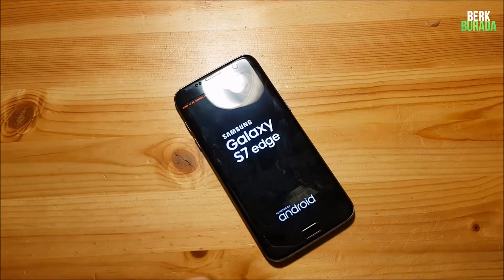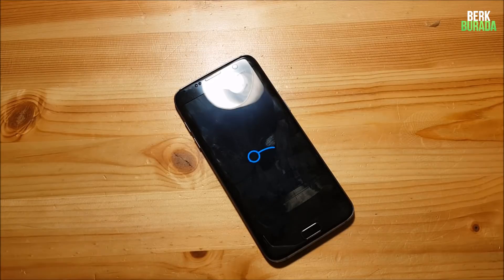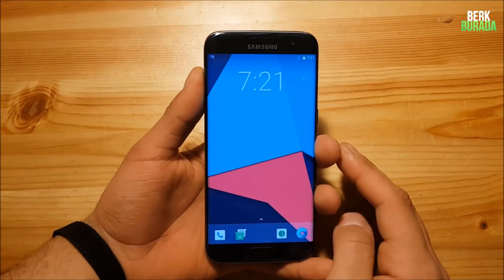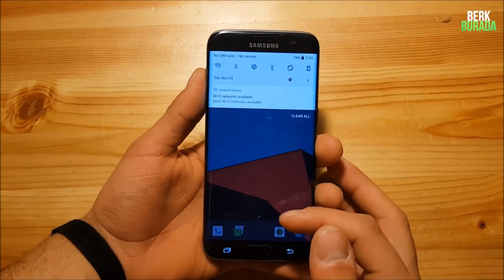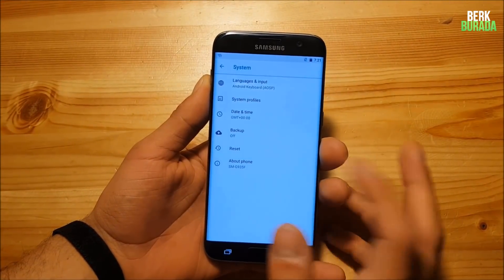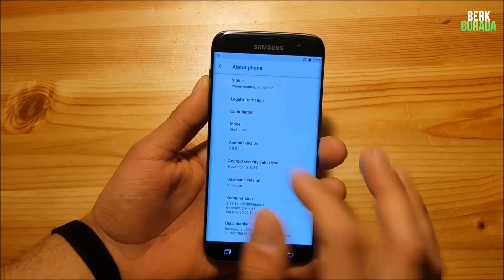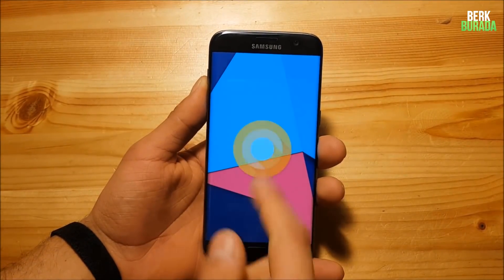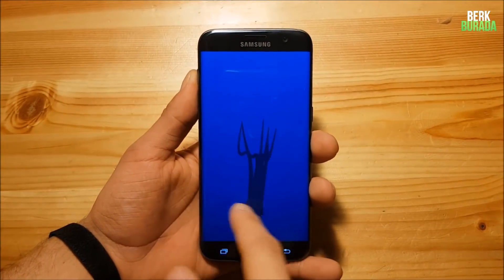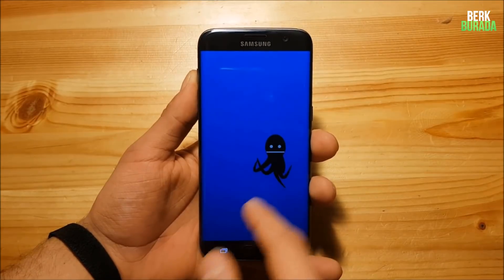The phone will now boot up to the new ROM — you just need to wait. The ROM has booted up and this is Android Oreo Lineage OS 15 on the Samsung Galaxy S7 Edge. You can see it says Android version 8.0.0, and here's the Android Oreo easter egg with this strange octopus, which lags like hell.